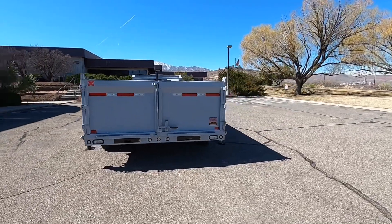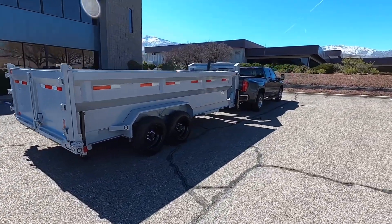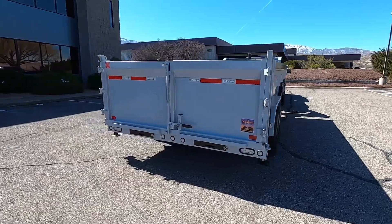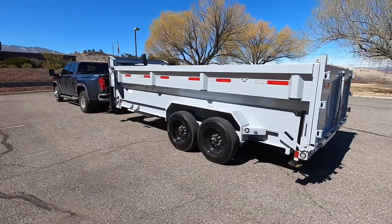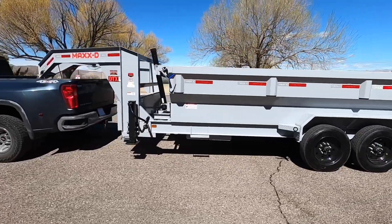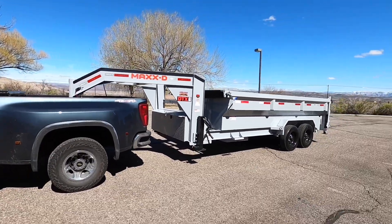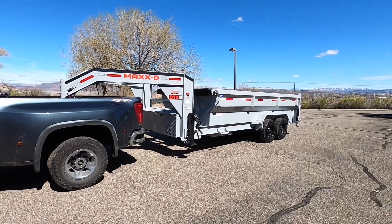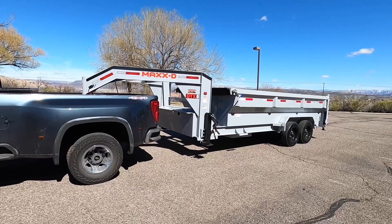It's a Max D, 16 feet long, 8,000 pound axles, rated at a gross vehicle weight rating of 17,500 pounds, which I'm sure I'll almost never reach. Most of the time I'm going to be hauling trash, construction debris, yard cleanup — stuff like that. It'll hold a lot but won't be that heavy.